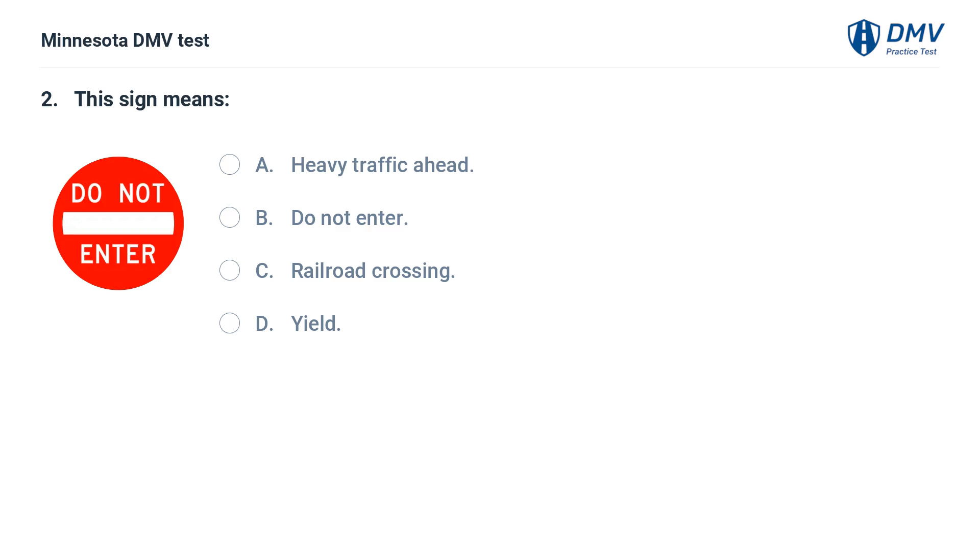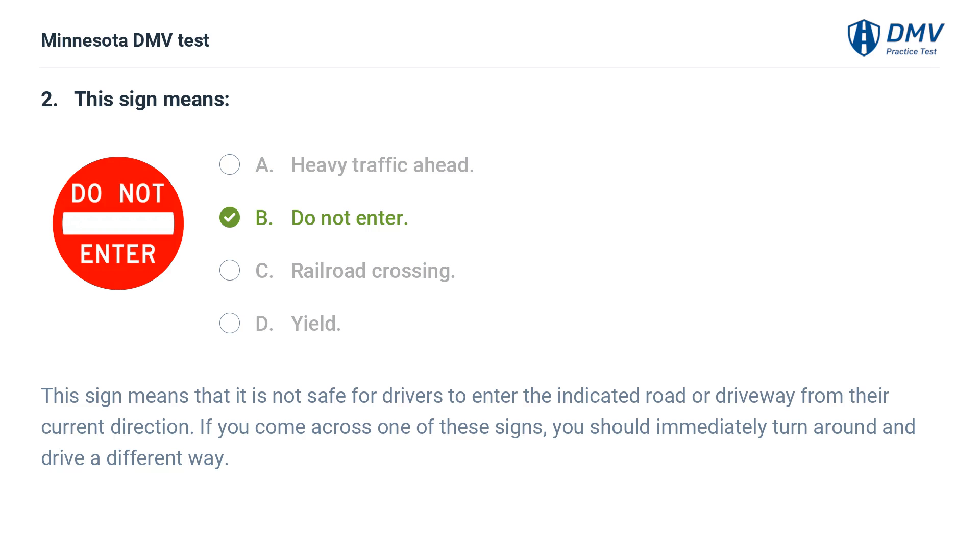This sign means: A. Heavy traffic ahead. The correct answer is: this sign means that it is not safe for drivers to enter the indicated road or driveway from their current direction. If you come across one of these signs, you should immediately turn around and drive a different way.